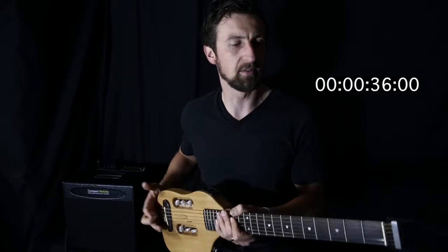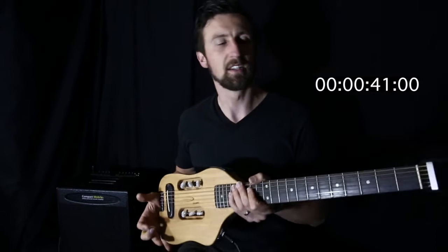Love these Traveller Guitars. Full scale length, but obviously come with a soft bag. You can take them in overhead compartments on planes, take them on trains, take them on buses — wherever you want to go.